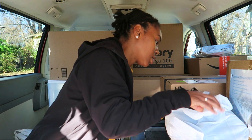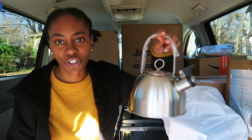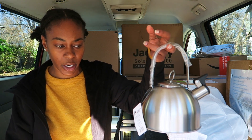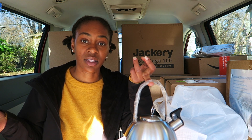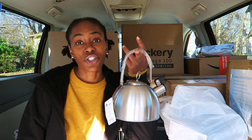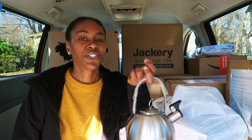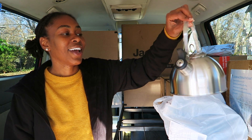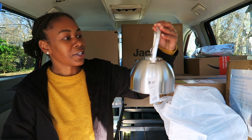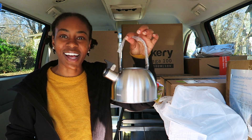Also from Walmart — how cute is this little teeny tiny tea kettle? I found it in the camping aisle. I like to drink tea in the morning, and regular tea kettles are too big and bulky for the van. I thought I'd just heat water in a pot, but then I saw this super cute little guy in the camping aisle and definitely scooped it up. It's stainless steel — I'm excited about this purchase.